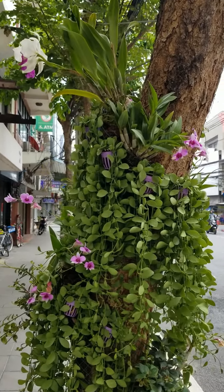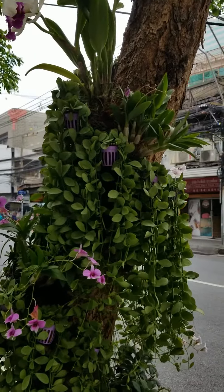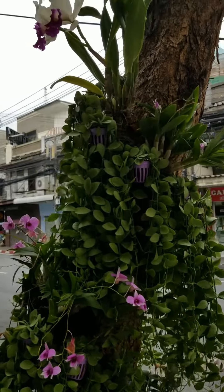Hi everyone, today I want to show you how a tree trunk is decorated with green foliage and pocket pots in Bangkok, Thailand.